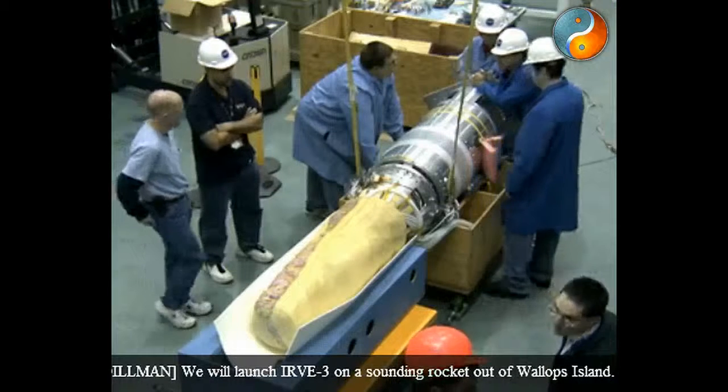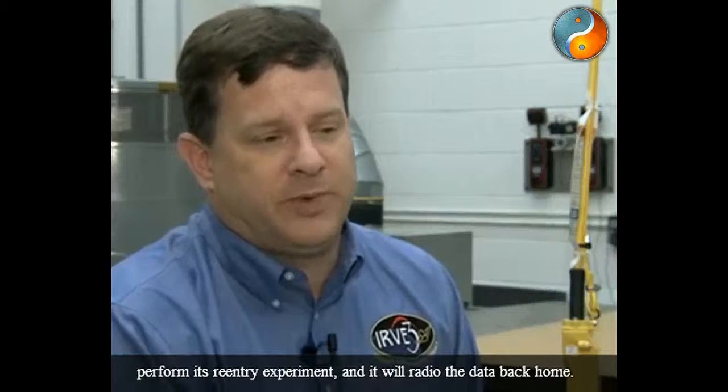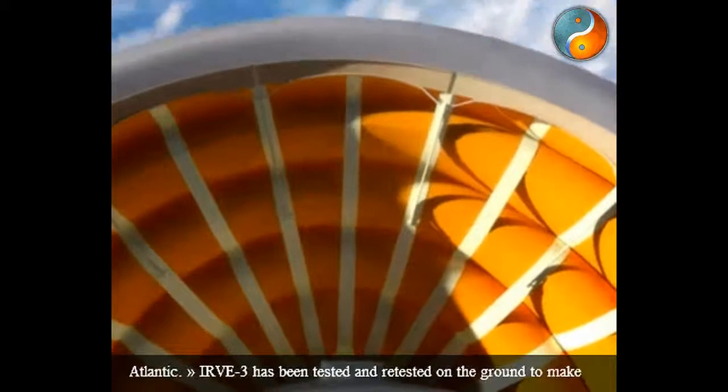We will launch IRVE-3 on a sounding rocket out of Wallops Island. It will go up into space, inflate to reentry shape, and perform its reentry experiment, and it will radio the data back home. When the experiment is over, IRVE-3 will land out in the Atlantic.